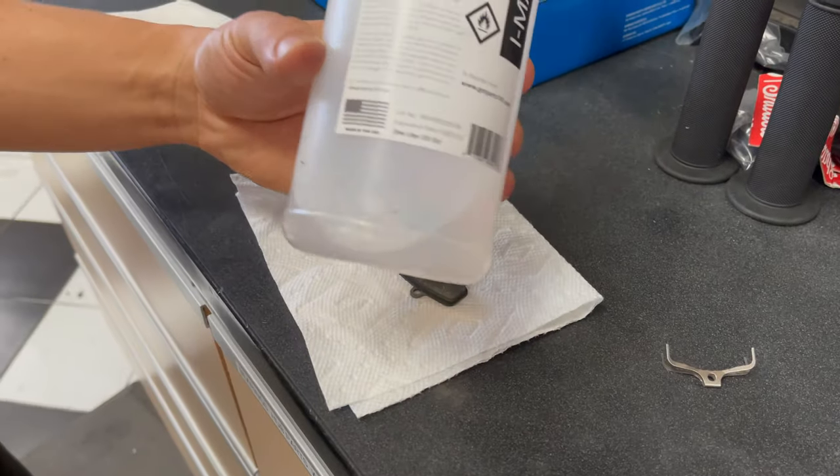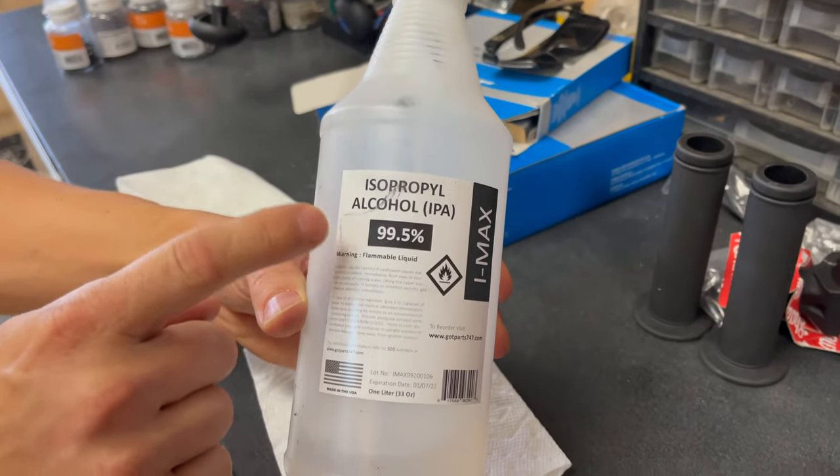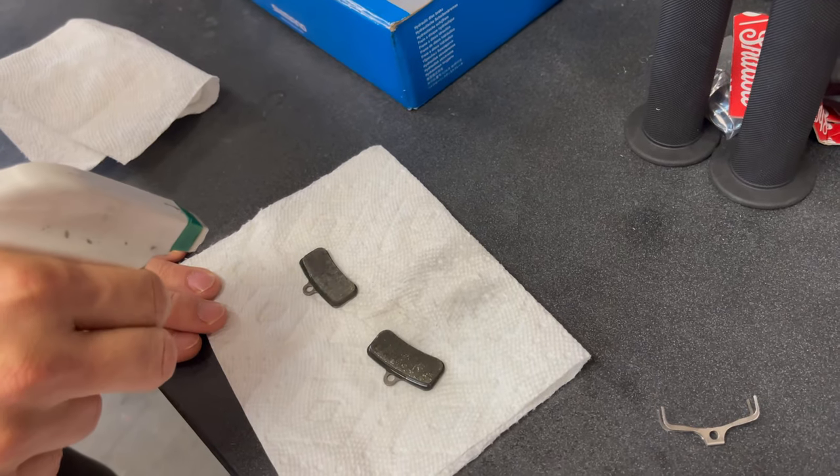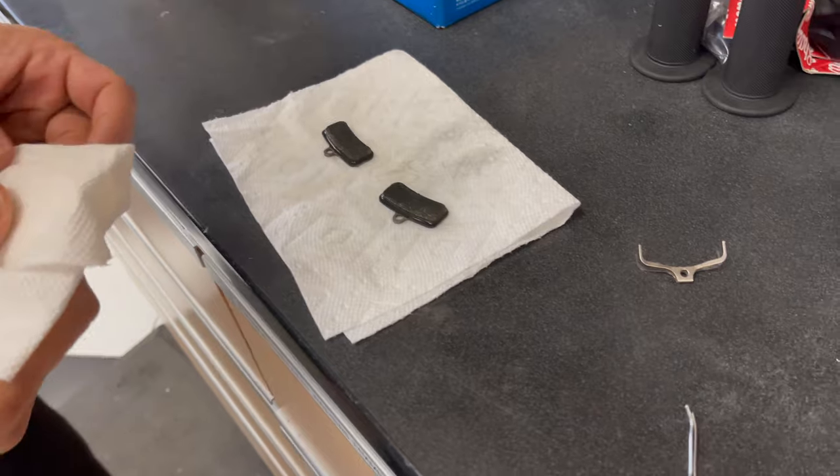After you're done doing that, go ahead and soak them up with some rubbing alcohol and wipe them down with a clean paper towel. The rest of the alcohol will evaporate.